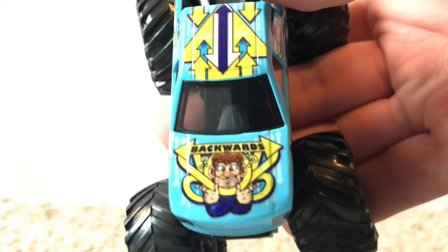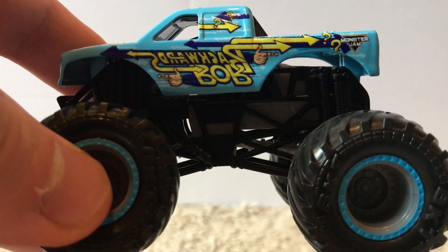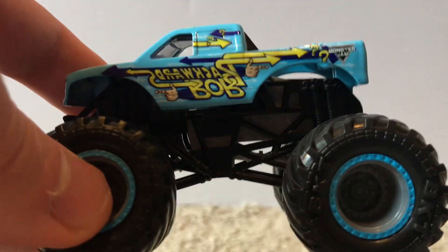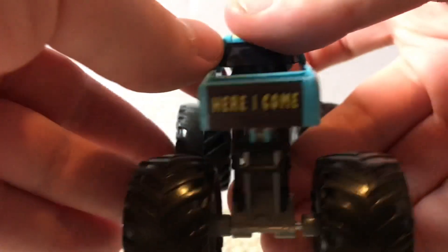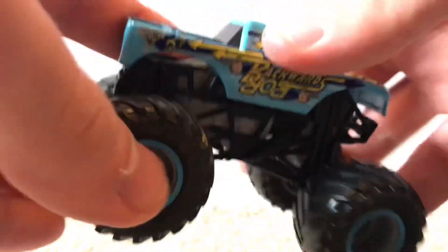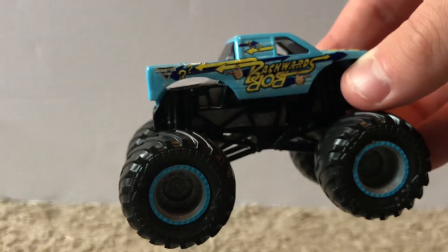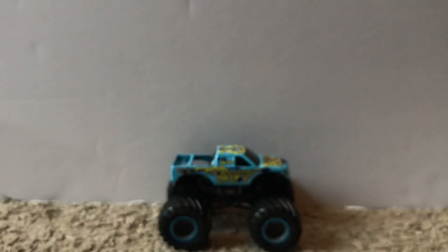The hood has a character face on the front and it says Backwards. The other side is the same — Backwards Bob with all the signature designs. On the back it says Here I Come. I'm not sure if this truck still competes — I don't think it does — but if it ever came back to Monster Jam that would be awesome. Here's a look at the top as well — one final look at Backwards Bob.